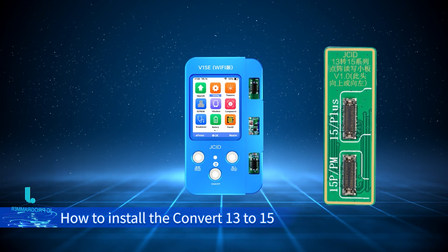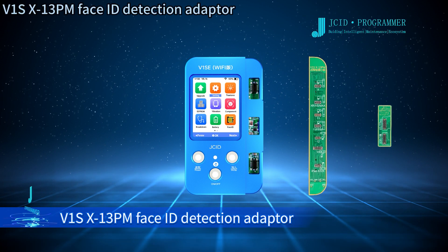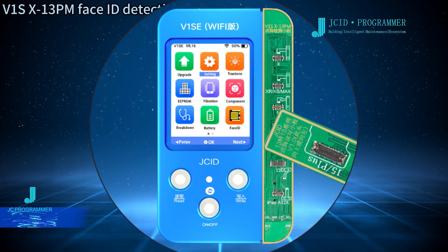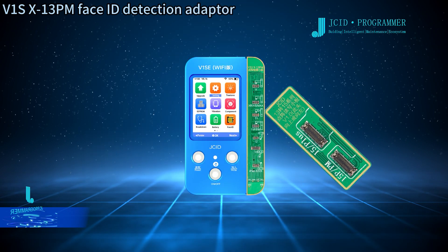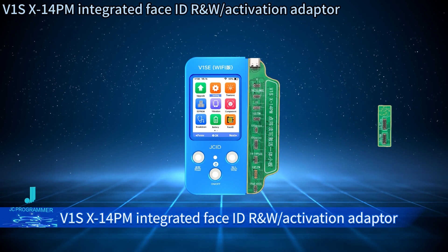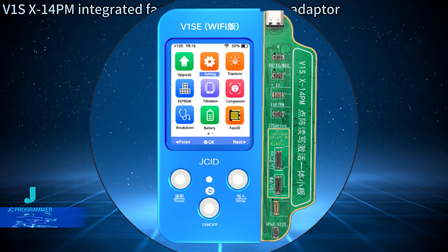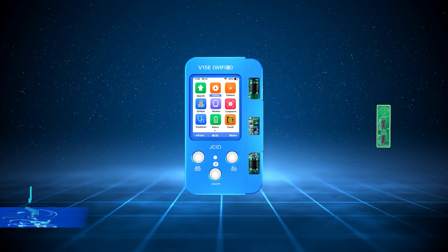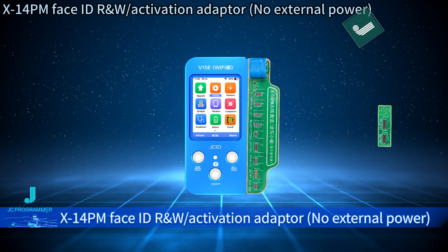How to install the Convert 13 to 15 series Face ID R&W Adapter: V1SX13PM Face ID Detection Adapter, V1SX14PM Integrated Face ID R&W Activation Adapter, X14PM Face ID R&W Activation Adapter No External Power.